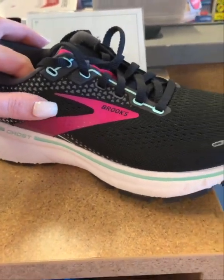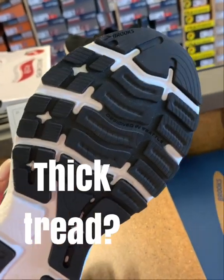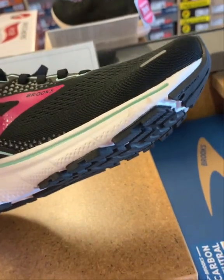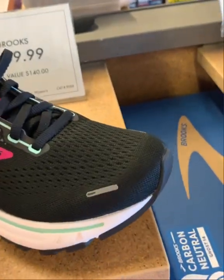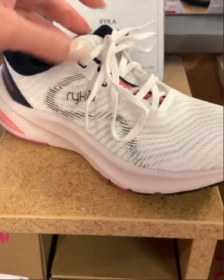This is another running shoe — really good quality, especially for running — but if you look at the tread on the bottom, it's meant to propel you forward, and again it's not going to be great for all the twisting motions we do in class.